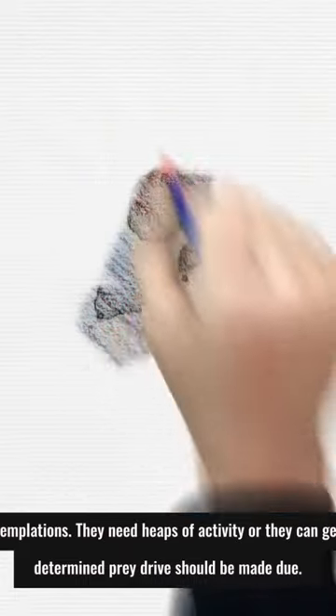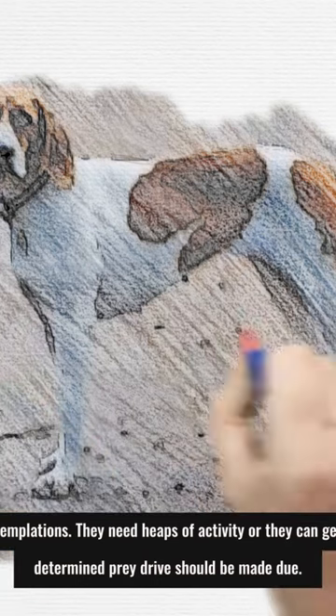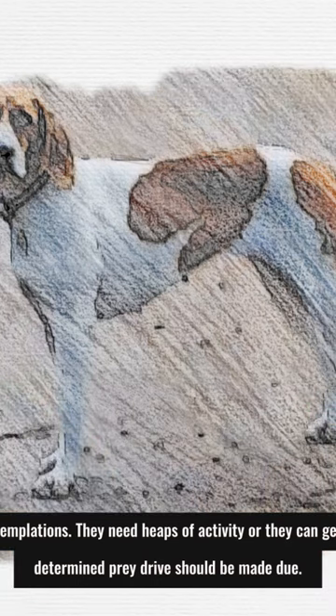Yet foxhounds come with special considerations. They need plenty of activity, or they can get depressed and destructive. A foxhound's determined prey drive should be managed carefully.